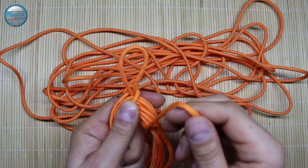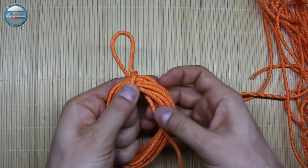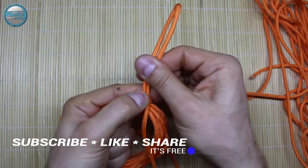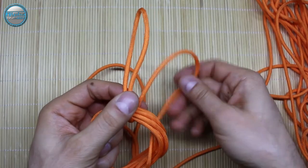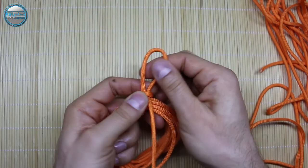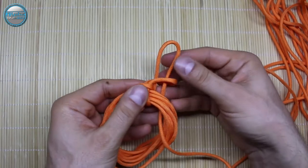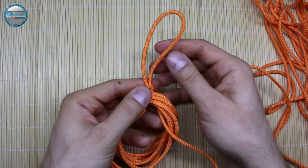We need to pull it through a bit like this to tie it up, and then we're going to continue. Take this end — let me just pull this aside so you can clearly see. This side here, we're going to take it and pull it through like this and tie it like so. And this is the basic principle of making this paracord donut.